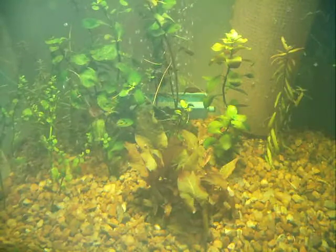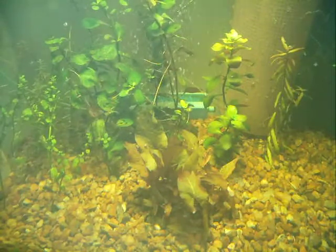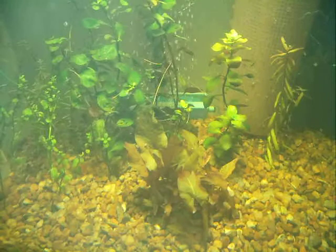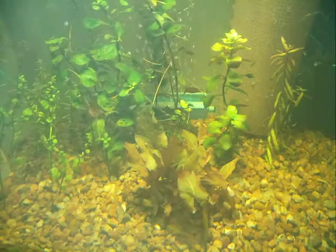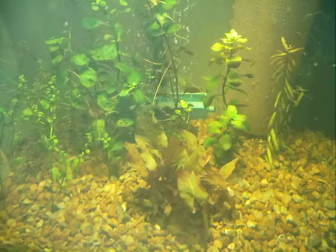Hey everyone, just wanted to give you an update on my farm tank and the baby rainbows. They're growing — you can really see them a lot more now.